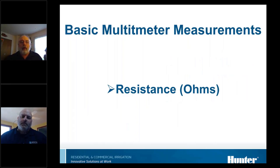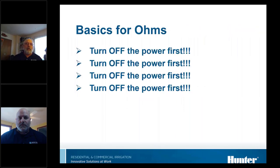Resistance, measured in ohms, is the resistance to electrical flow. One very important thing: when you're checking ohms with a multimeter, always turn the power off first. Depending on the meter, you could damage it — blow the fuse or completely destroy the meter. Even if that's not the case, you will get false readings. The way an ohmmeter works is it induces a voltage onto the meter leads to determine resistance, so if it sees voltage there already, you'll get a false reading.